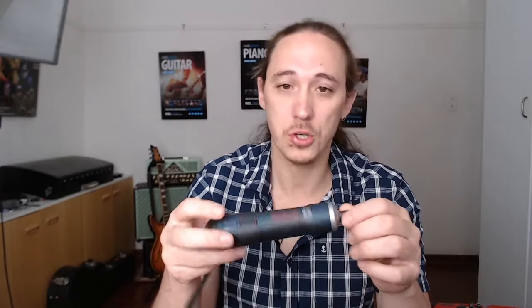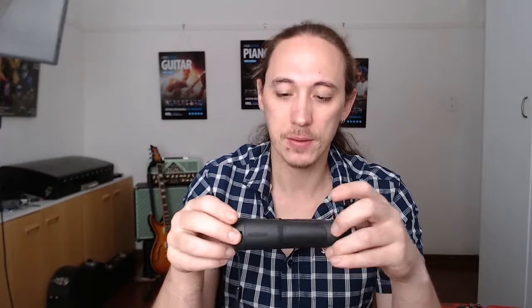It's USB chargeable — there's a little rubber flap to open it. The nice thing about USB charging is you can charge it on the go: from a battery pack, any cell phone charger, or in your car. It's got a decent rubber grip. I feel confident I could drop it by accident — on these other tools the rubber is just thin and plasticky, but this feels like proper rubber grip.